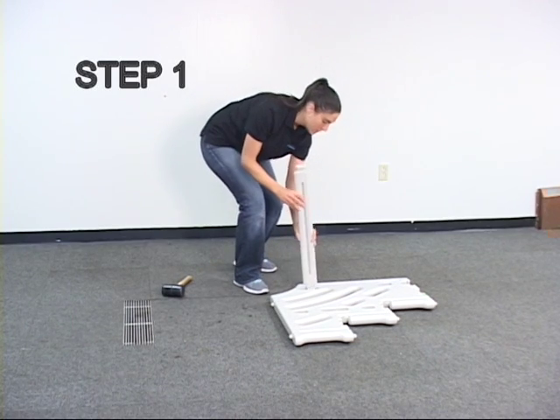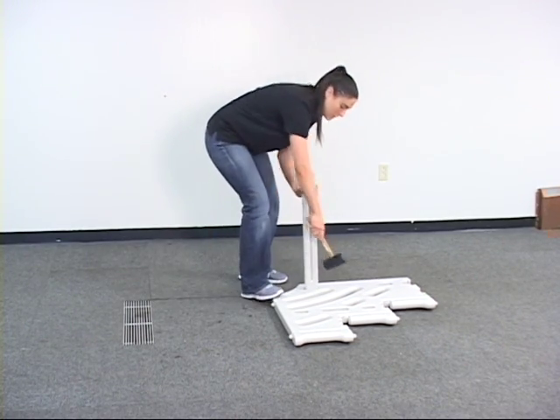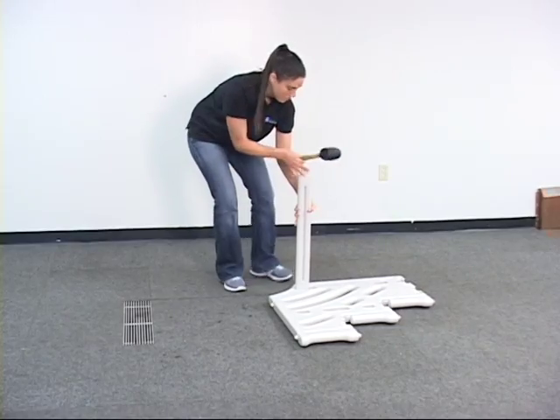Step 1. Let's start by inserting the panel brace B into side panels A.